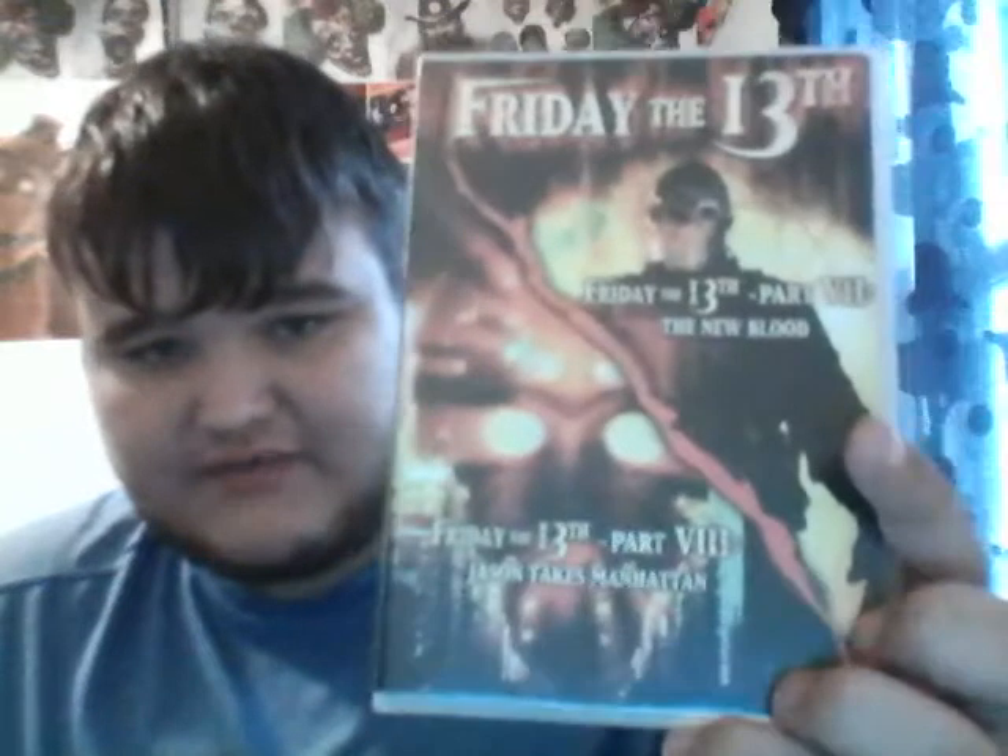I don't think I've shown this DVD yet, so I'll give you guys a pretty good look at it. The front cover has Part 7 and Part 8, and on the back you have some really awesome artwork. You have Part 8 Jason right there, and some pictures from the movies, which I really enjoy.